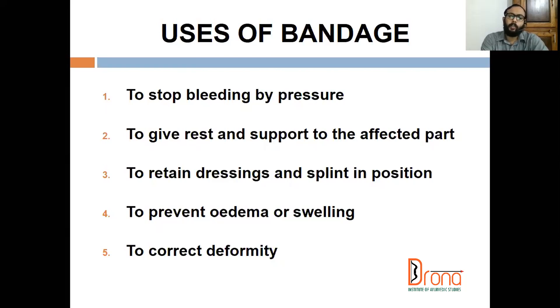In lower limb injuries also, we ask the patient to elevate the affected part to reduce swelling. I want to emphasize one thing: the first thing to be done in injury management is immobilization, not lepana. Even if there is swelling due to the injury, the function of immobilization is to reduce the edema and swelling. For that, don't go for any lepana or Nagaradi lepana in the initial setting — immobilization is best.